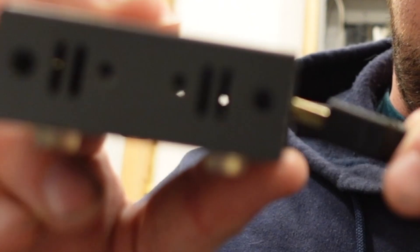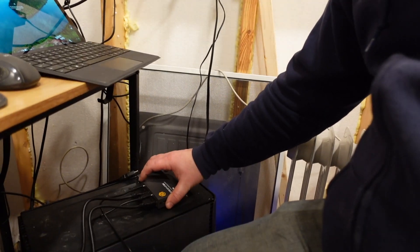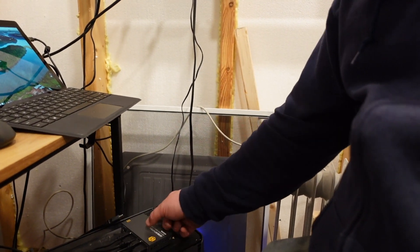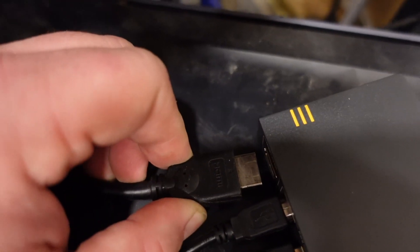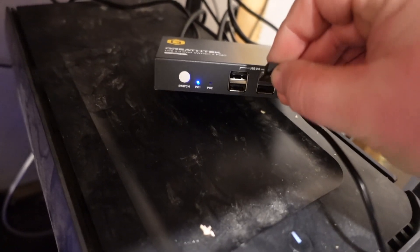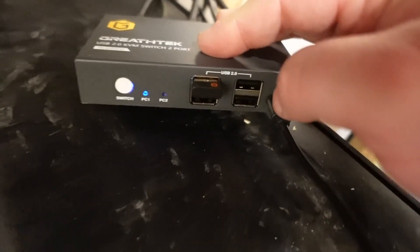I haven't plugged this in and tested it yet, so we're about to give it a shot — but I'm pretty confident it's going to work. I'm going to position the KVM right here so I can press the button to switch between devices easily. This one's the monitor cord. We'll plug in the keyboard and mouse to the KVM itself so that the same keyboard and mouse will work with either device.